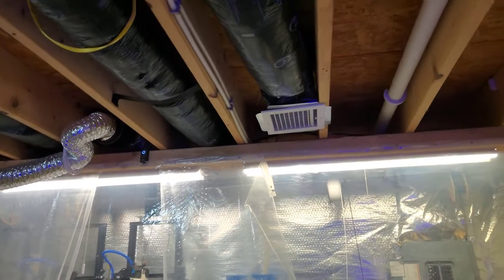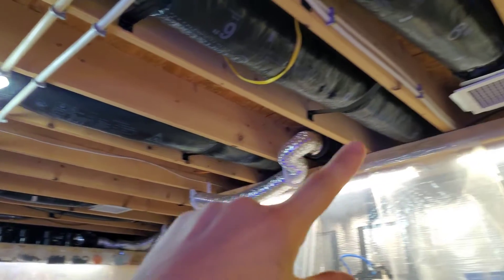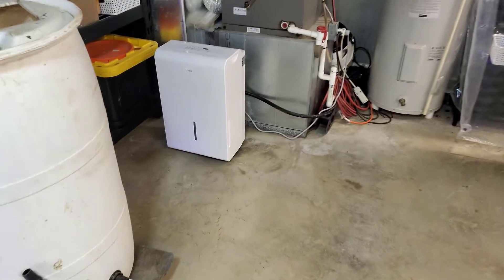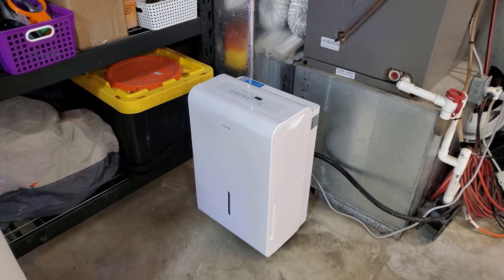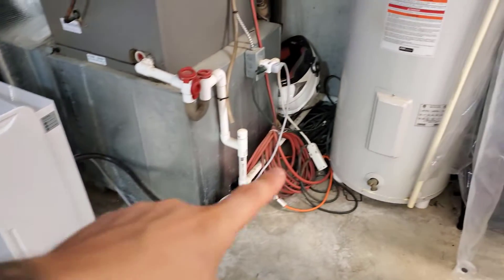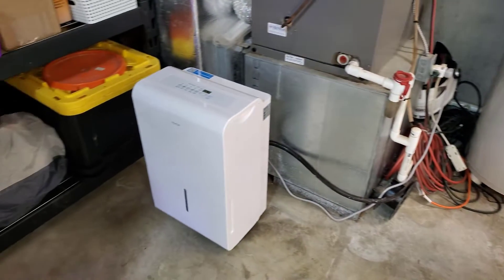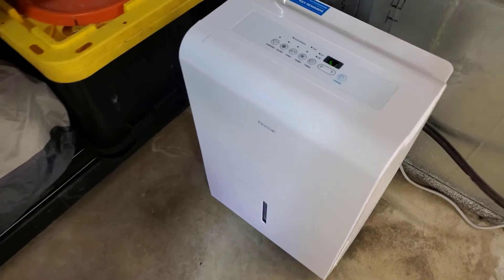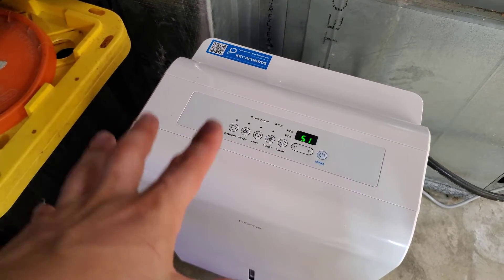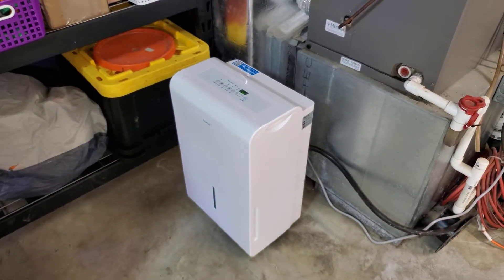I do have two AC vents through my HVAC system, so fresh air is being pumped down here all the time, which is really nice. On top of that I have a brand new 3,000 square foot dehumidifier which I just picked up. It's plumbed to drain outside so I never have to empty it. It's set to 'comfort' mode which keeps it between 45 and 55 percent humidity depending on the temperature. This thing is really nice — well worth the price.